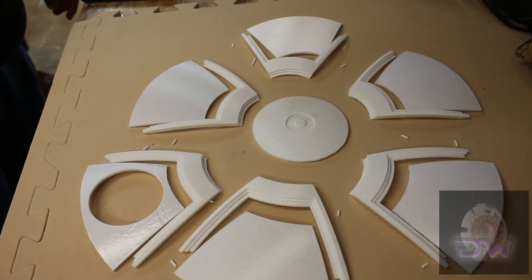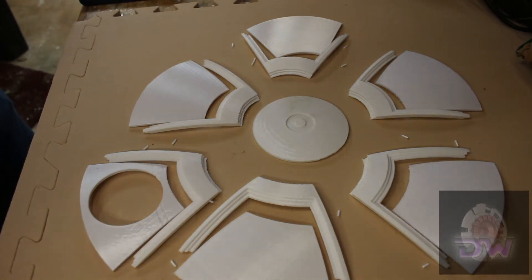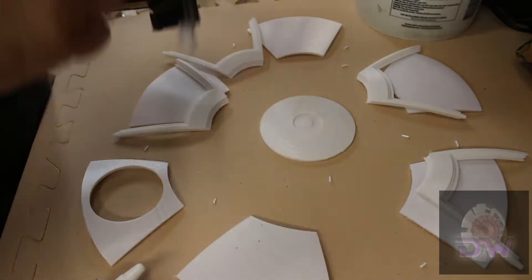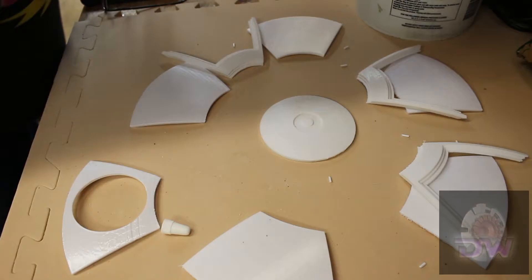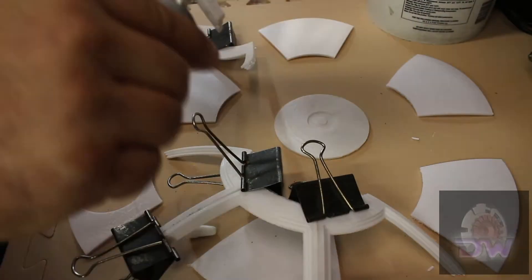I started off by printing all the pie panels first, along with the upper cap and the upper dome pie wedges. Those little pieces of filament you see are for the alignment holes in the body pieces to help keep everything straight when gluing. A quick note about adhesives: you can use whatever you wish, and a lot of people use CA glue. I've used it in the past and will on some parts of this build.